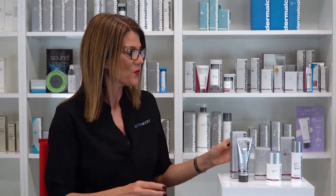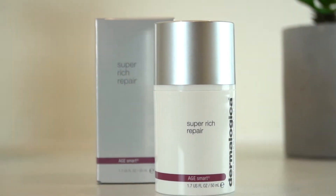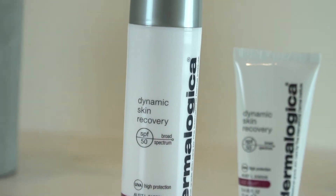It works great with your Super Rich Night Cream or your Dynamic Skin Recovery during the day. If you would like to purchase any of these products, please go to our website at skinmart.com.au or simply click on the link below. Thank you for watching and see you next time.